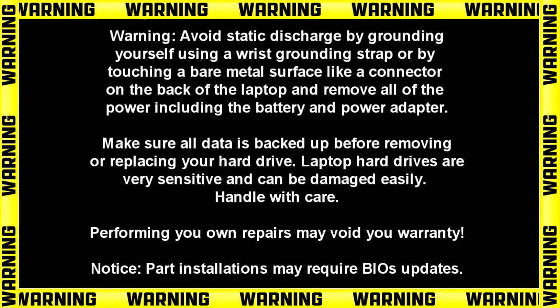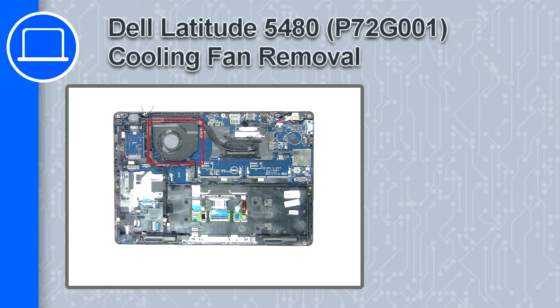Hey, how's it going? This is Ricardo, and in this video I'll show you how to remove the cooling fan on a Dell Latitude 5480.